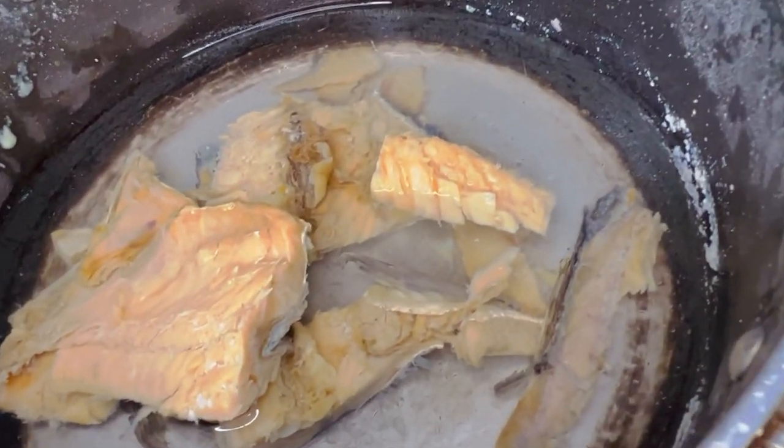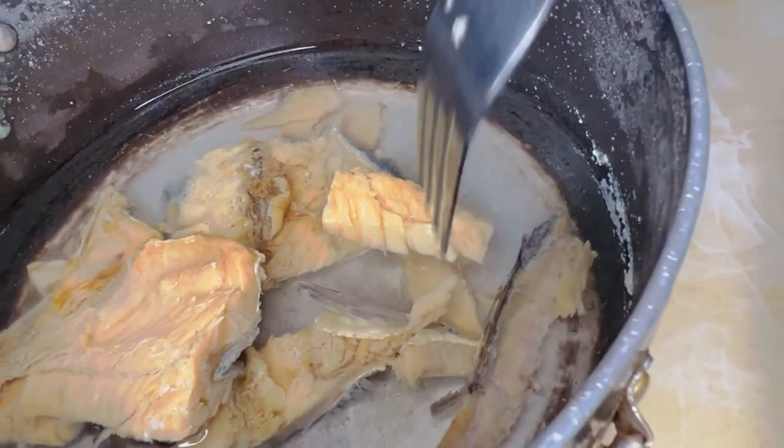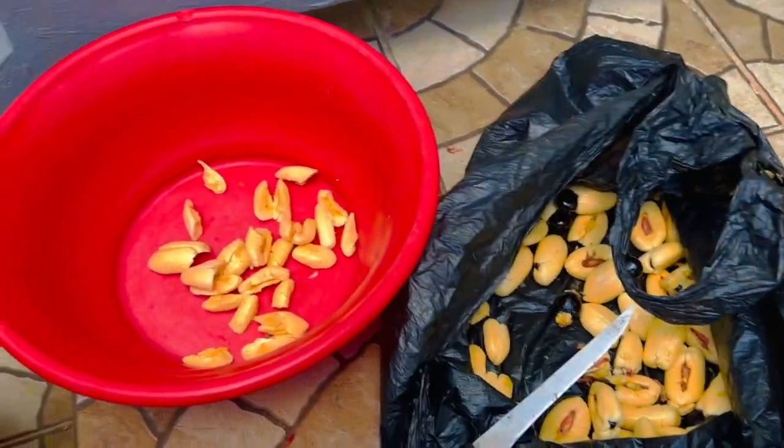Guys, we're boiling the codfish — saltfish — now. We're boiling it one time, that's why you see the white here. We're going to boil it one more time and then we're going to cook up.